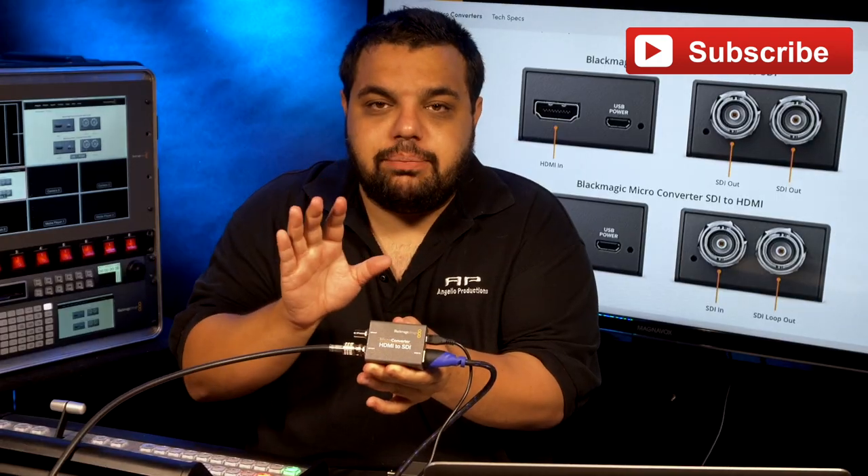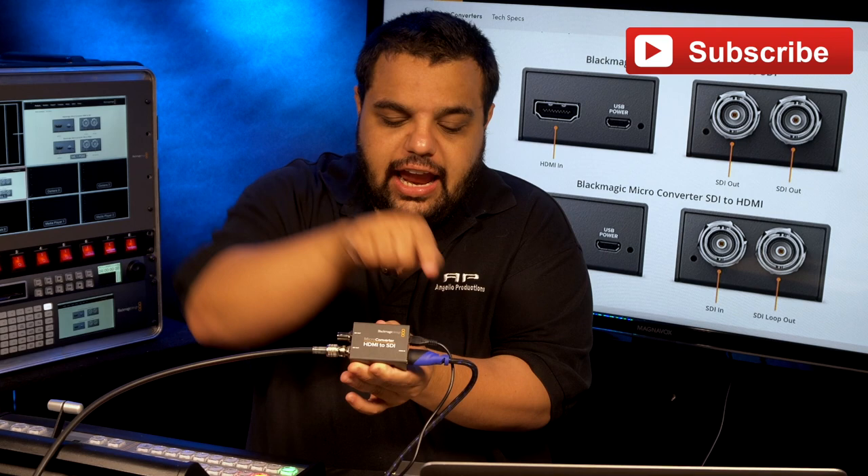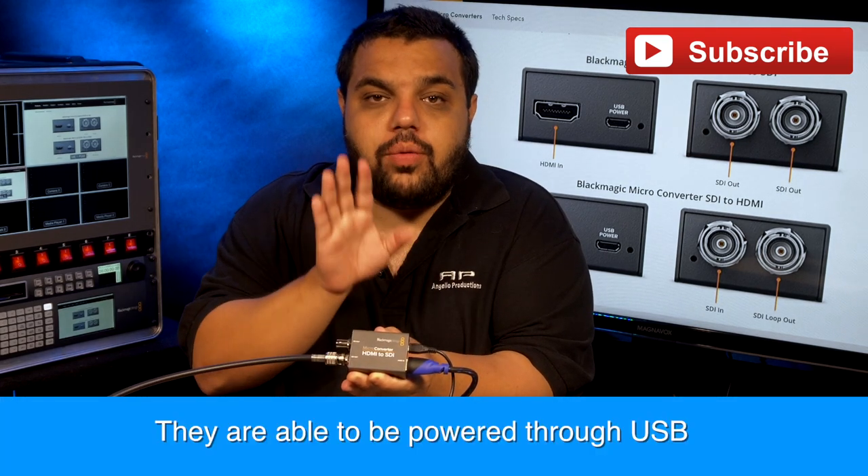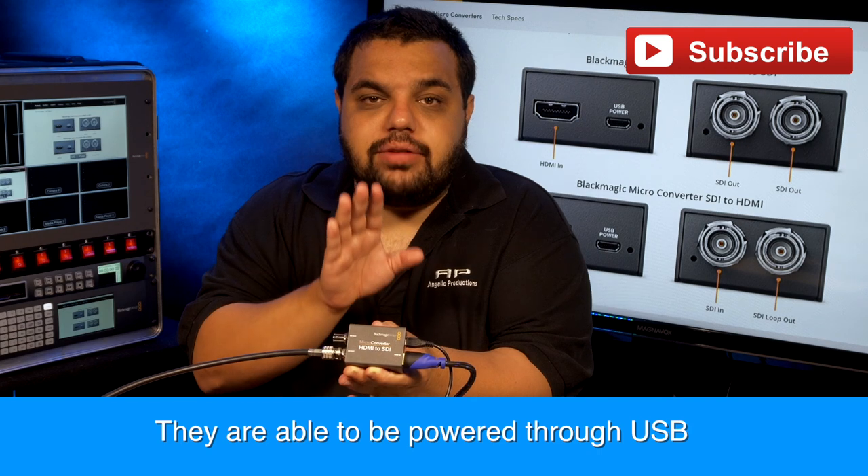The converters are very simple to use. All you need to do is plug SDI into this side, HDMI into this side, and then connect them into power. You do always have to have them connected into some type of power source.